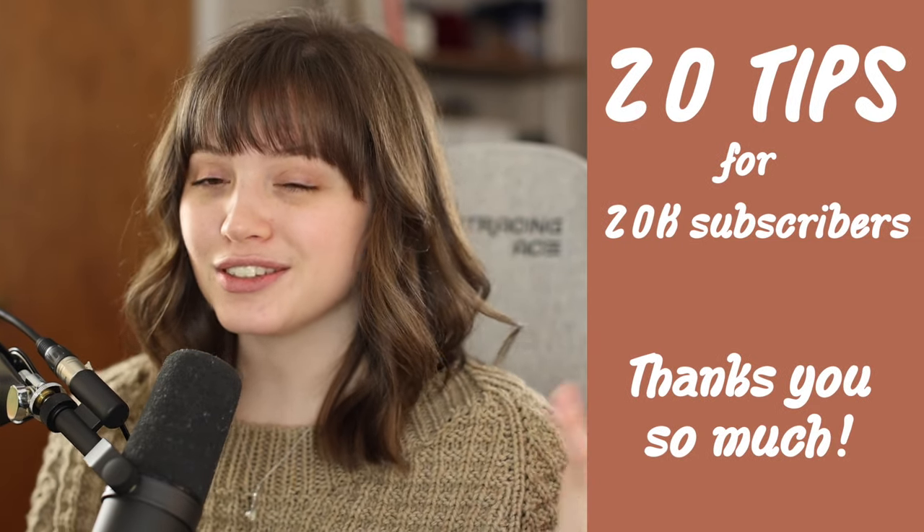Hey guys, welcome to a new video. First of all, I just wanted to thank you so much for 20k. I cannot believe that there are that many of you. I'm so grateful that you guys are subscribed and watch my videos. It's so fun to have you here and to create new patterns, tutorials, and fun little side projects like this for you. So in celebration, I thought I'd do something a little different — here are 20 tips and tricks for 20k.